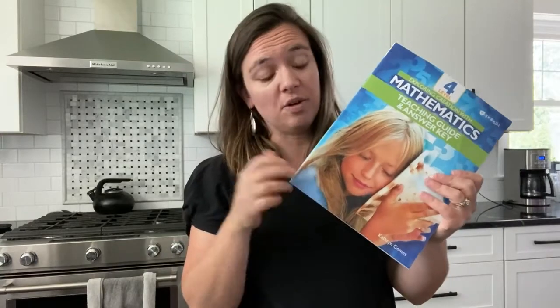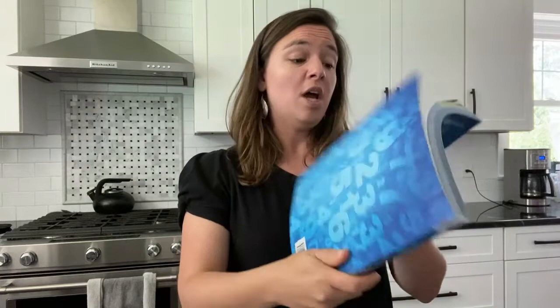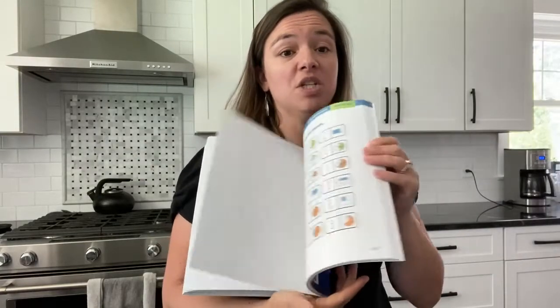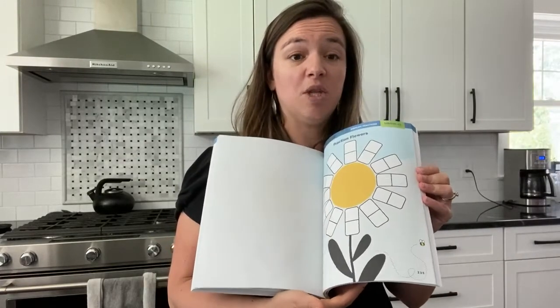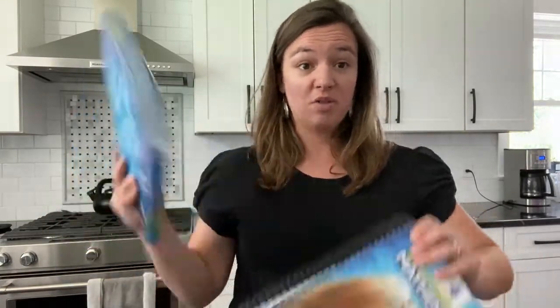And the teaching guide answer key has everything you need: the answers put right on top of thumbnails of the student pages, notes on every lesson, ideas for how to take things further or make it more accessible to your child, and most importantly all the tear-out pages for the activities are in the back of this book. So you need to grab both of these.